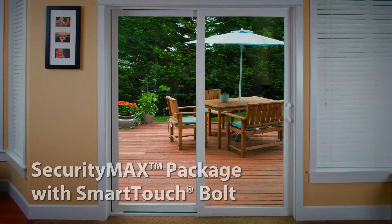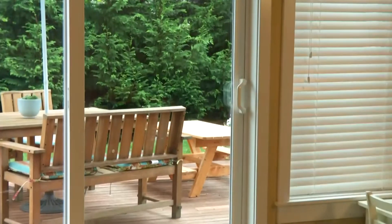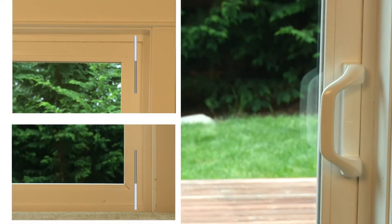MillGuard also introduces the Security Max package, which combines the SmartTouch Bolt with our SmartTouch door handle and the multi-point locking system. With a single motion of the SmartTouch door handle, the multi-point locking system activates four locking points, securing the door in the top frame, bottom track, and at the handle.